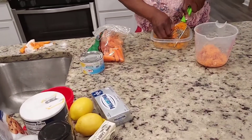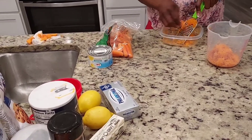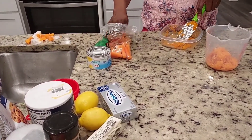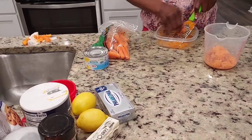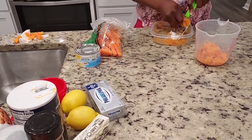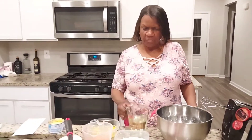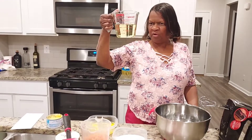All right, we're getting on down with these carrots — you need at least two cups of carrots. Grated carrots make the carrot cake come out a little more moist than just the regular ones you buy. This recipe calls for one and one-fourth cup of oil.